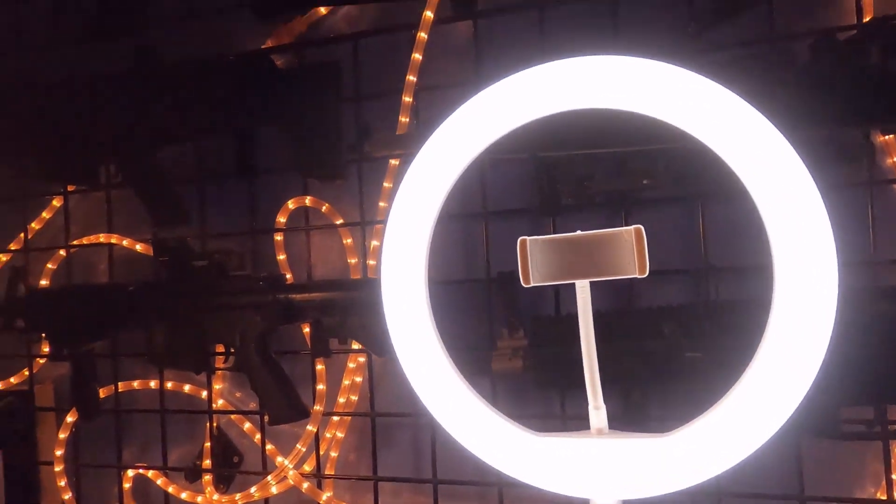Oh, drones, drones, they are a freaking hassle. Let's put you on the light ring — that's the light ring. That's how you get such a nice picture of me every night when I do a nightly vlog.